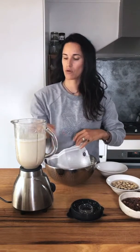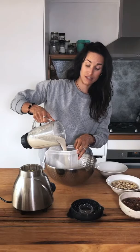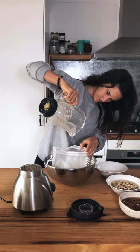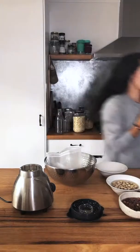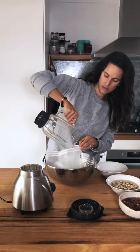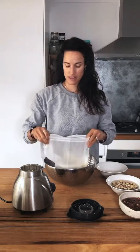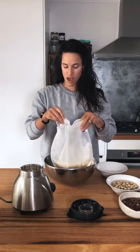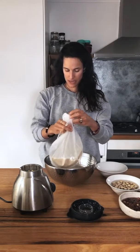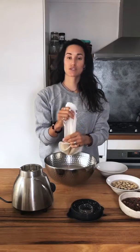With the nut milk bag, I suggest getting a big bowl. You fit the bag over the bottom of the bowl and pour the contents of your blended milk into the bag. This is my first time doing this and I wanted to share it so you can see just how easy it is. Then use the drawstring to keep it all in — that's all the oat pulp — and squeeze all the water out.